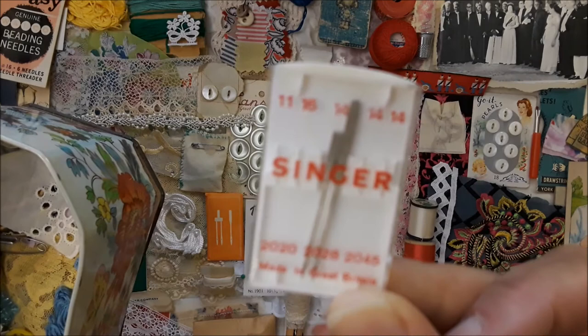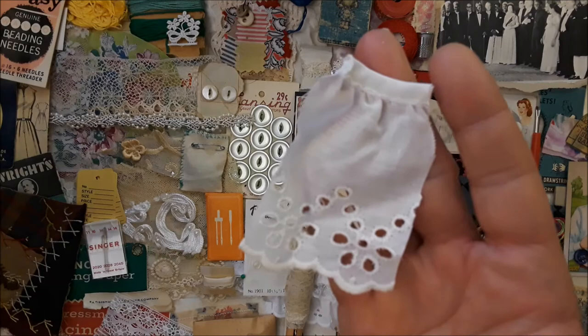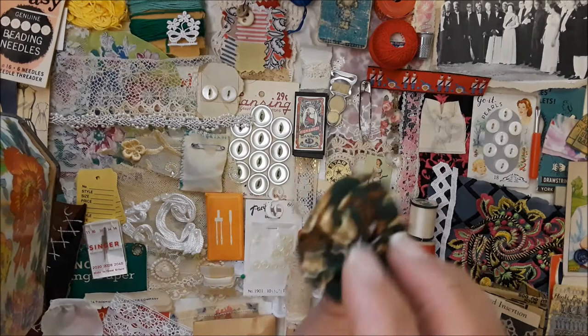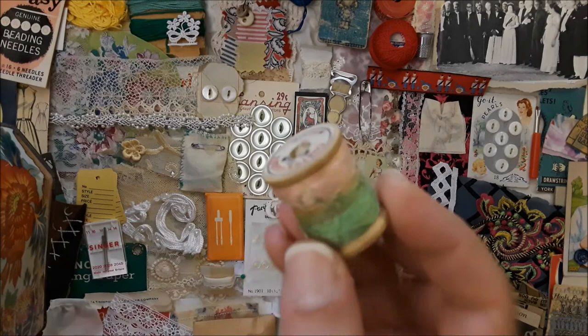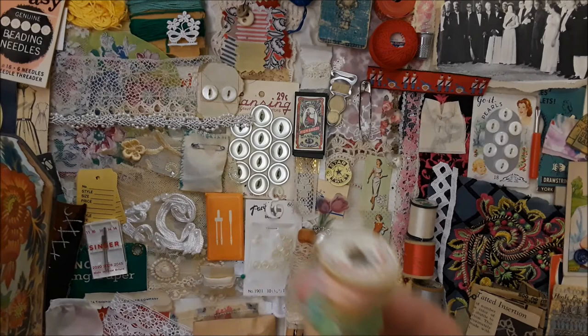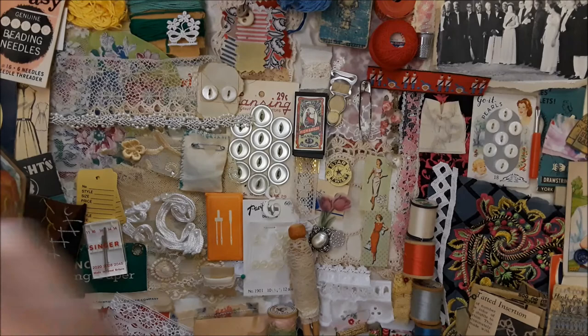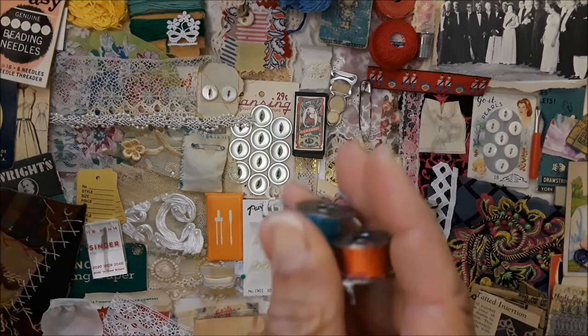Getting there — another piece of remnant. Some Singer needles in this cute little plastic red and white box that says 'Made in Great Britain.' Then there's a piece of eyelet, a yo-yo, and this pink and green wooden spool that was in a sewing box just like that — all rustic looking and used and touched and loved.